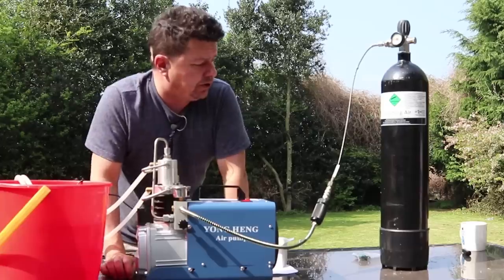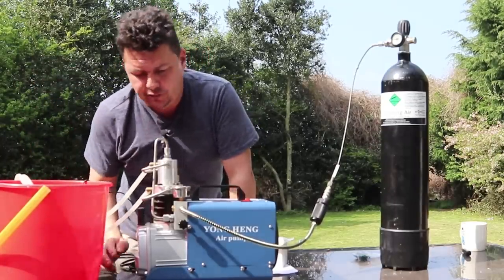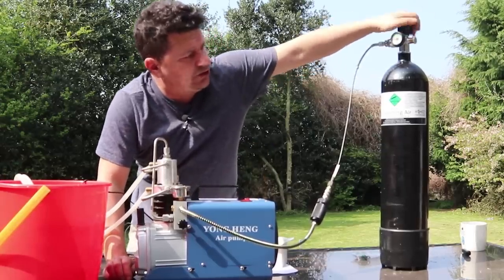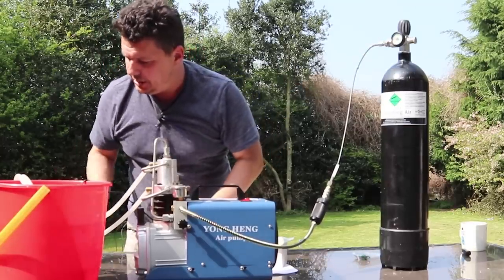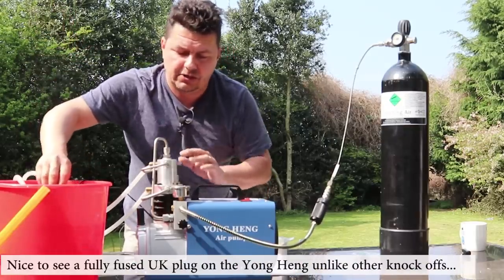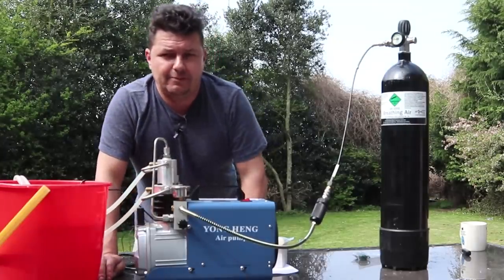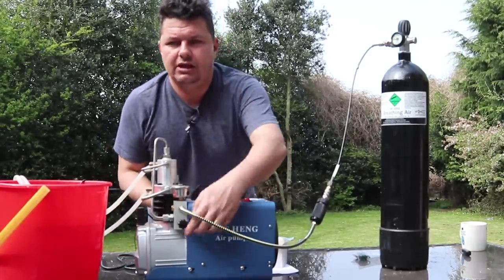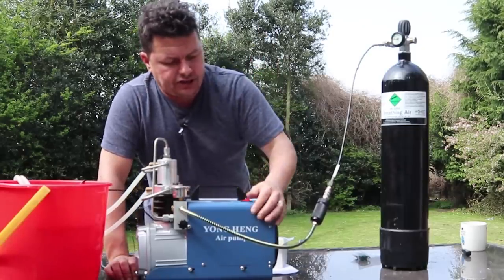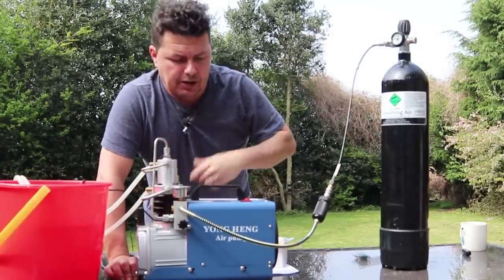Let's walk through how it all works. Make sure you've got water in your bucket, the pump is in there, everything's connected up, oil is clear and good to go. Close the bleed valve on the bottle. First, plug in the unit and make sure you've got water flow — if you've got no water flow, the engine won't cool and you'll damage the unit. I'm at about 250 bar at the moment. I'll run it for about 10 to 15 seconds so you can see how it operates and how loud it is — about 80 decibels.